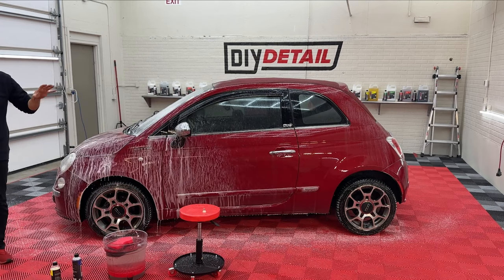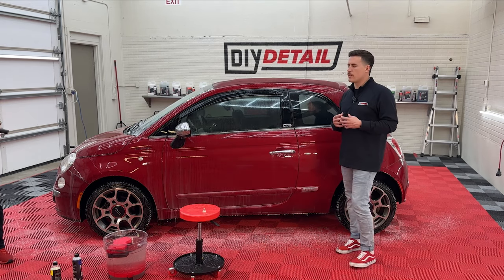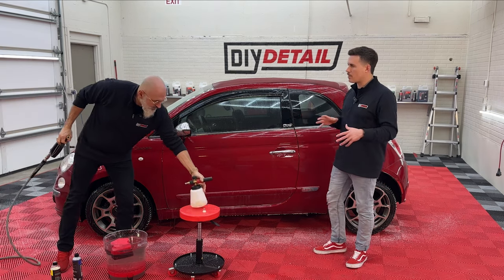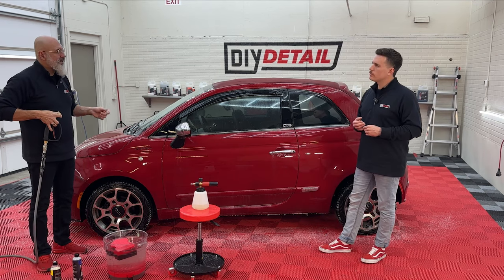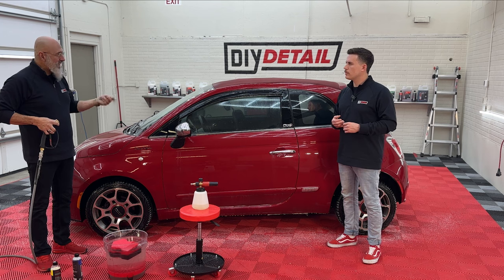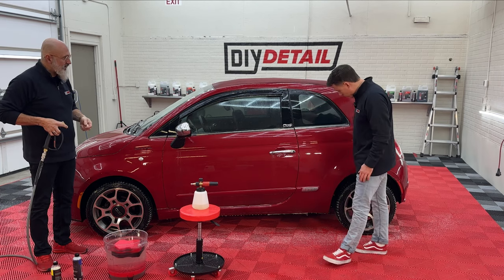Now we'll let the foam and the rinseless move its way down. We can already see the grit is basically gone from the surface. Runny foam is more helpful for a gritty car — if we have grease or oil on a vehicle, we want thick clingy foam to emulsify it. But if we have grit, we want the foam to run off and bring that dirt down with it.